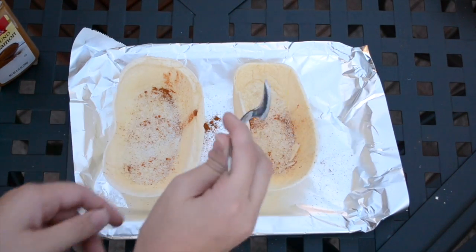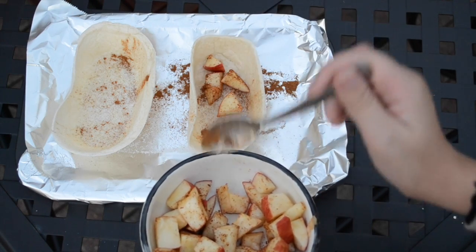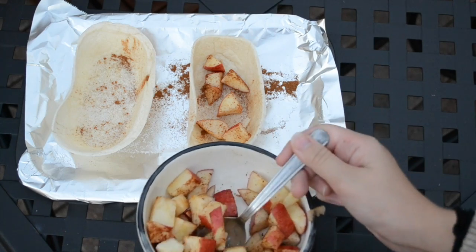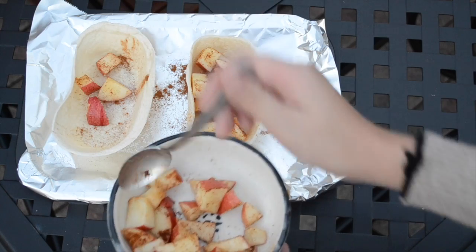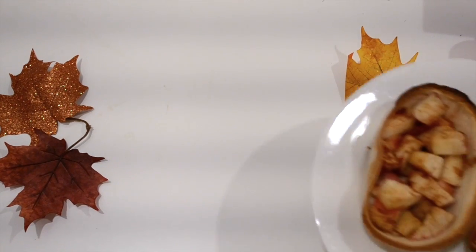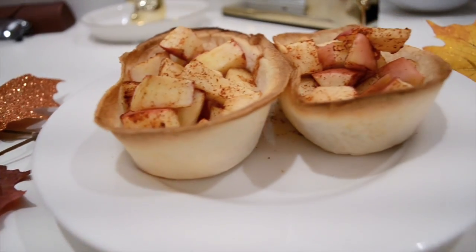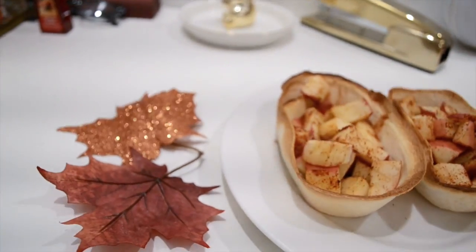Once you're done adding your sugar and cinnamon to your taco boats, add your apple mixture to them. Make sure to fill it quite a lot, because you don't want a lot of taco left over. Then bake these at 400 degrees Fahrenheit in your oven for about five minutes, and they'll be nice and crunchy while the apples will still be pretty soft and sweet. Once you pull them out of the oven, they'll look really nice and golden on the outside, and I have to admit, this is probably my favorite treat out of all of them.